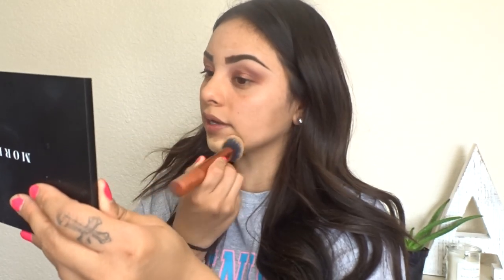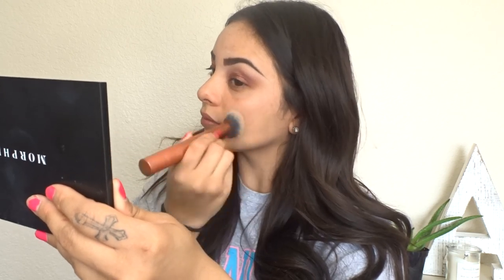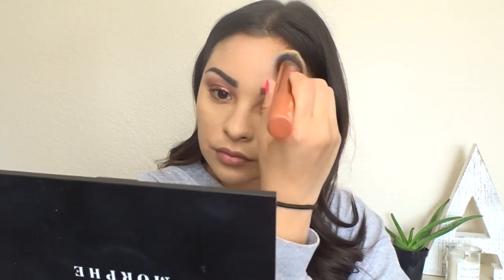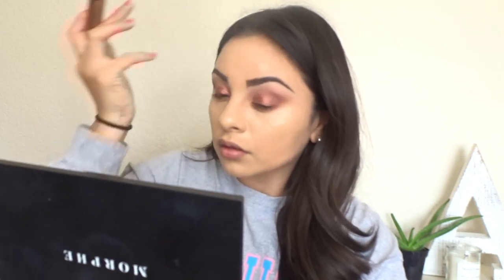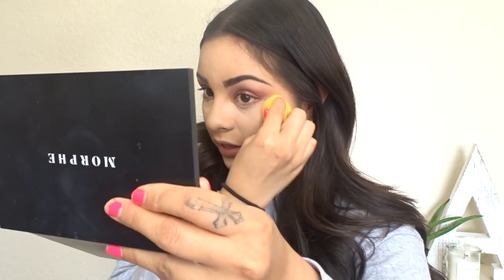I'm going to apply the Estée Lauder Double Wear foundation. Then for concealer I'm going to be using the Tarte Shape Tape. I like my concealer to always be a lighter color because I like my under eyes to be brightened a little bit more.